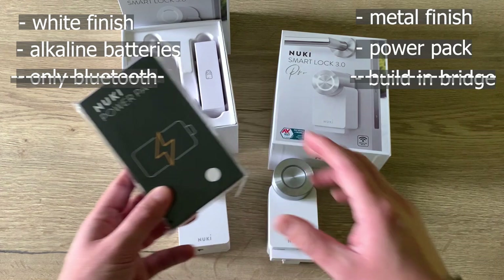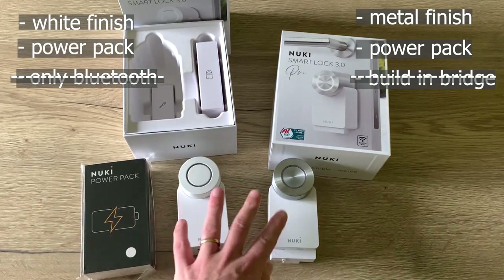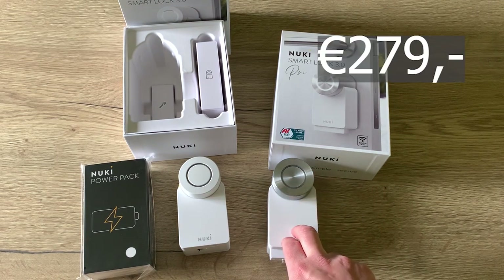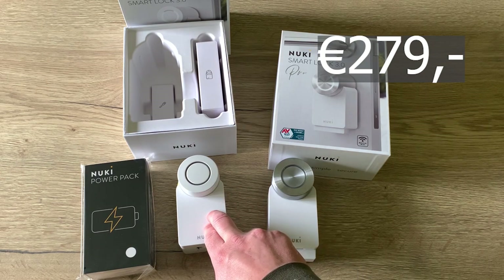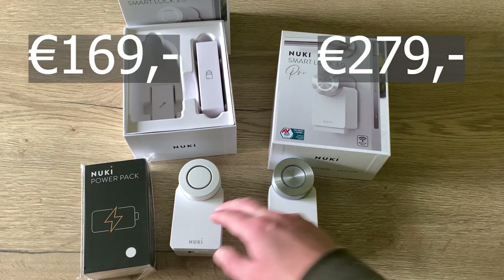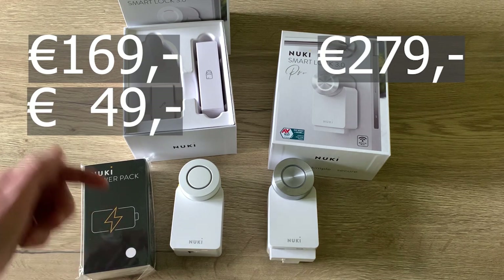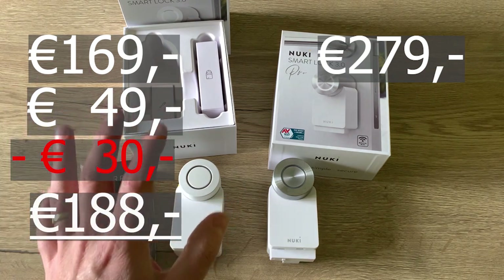So I ordered this power pack with the lock and then it becomes almost the same. The price difference: the Pro comes at 279 euros, the 3.0 costs 169 euros, and the power pack costs 49 euros. If you use the voucher that I put in my video description, you even get a 30 euro discount.